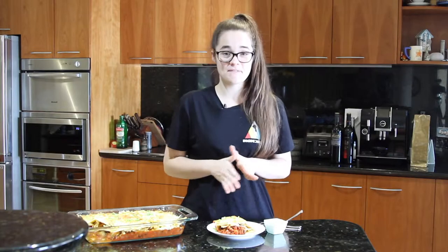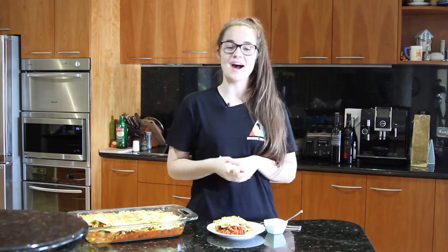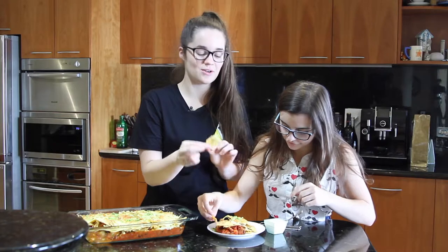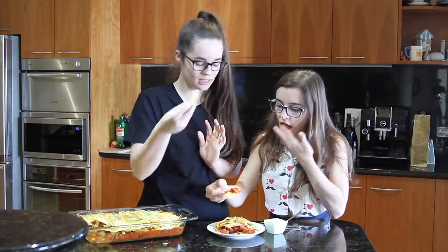Okay guys, so that's how you make my vegetarian nacho bake. I'm so excited to try this — it smells amazing. The cheese is beautiful and golden and stringy. You just get a good old amount of it and put it in your gob. Let's eat!